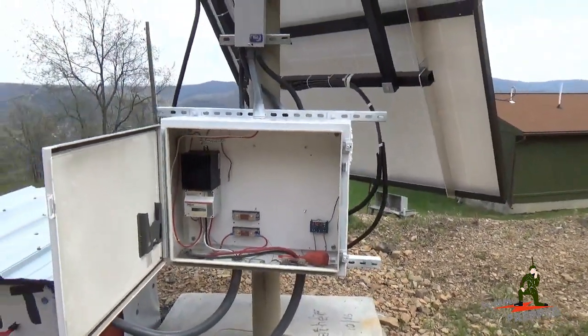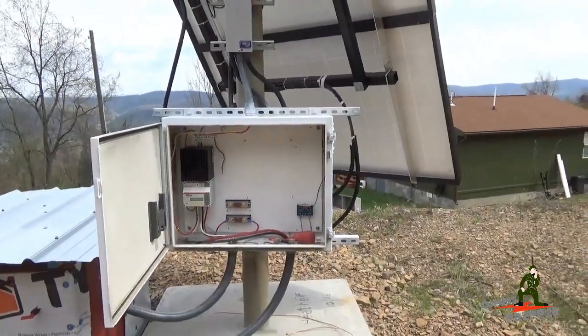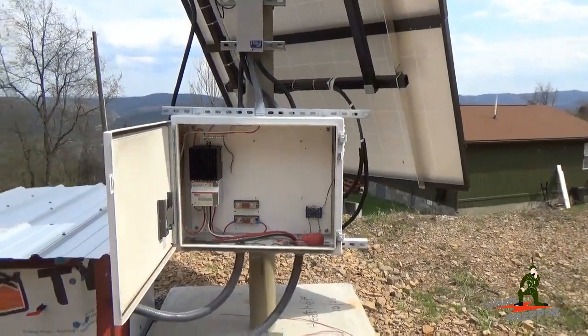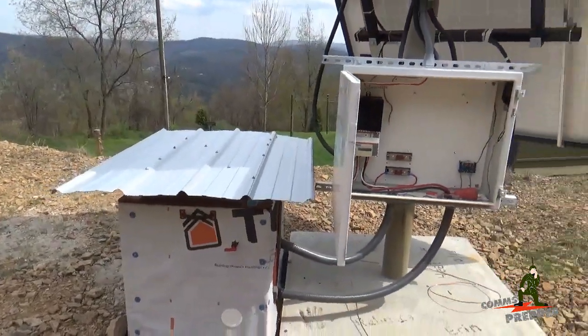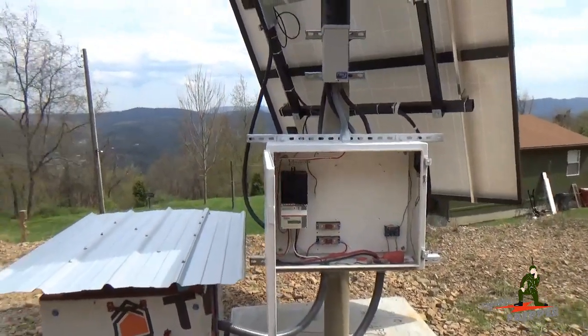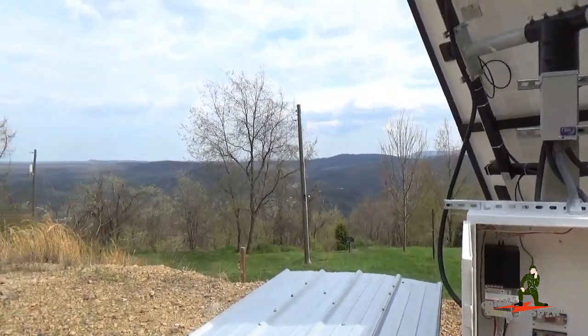So that's pretty much where we stand with the project. Next trip out here we'll get the rest of this done and we'll call for the electrical inspector. I still need to put some siding on the side of this box, but I think we're going to be ready to go with just one more trip out here to the beautiful mountains of West Virginia.